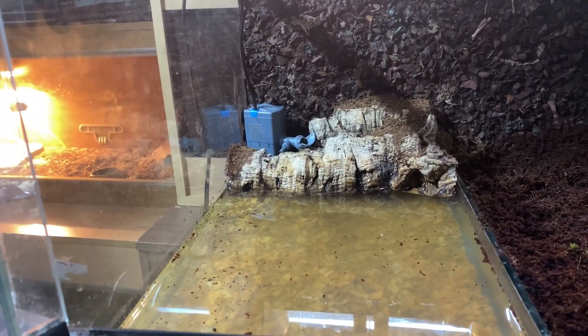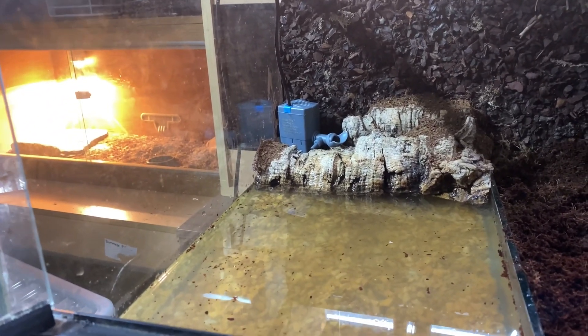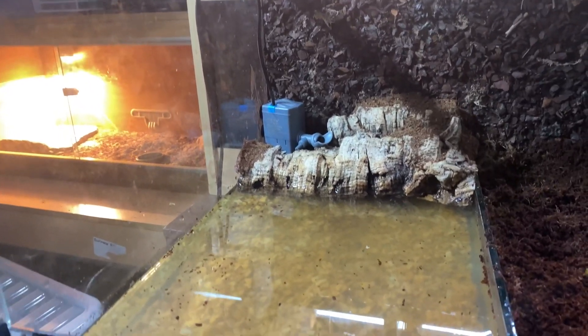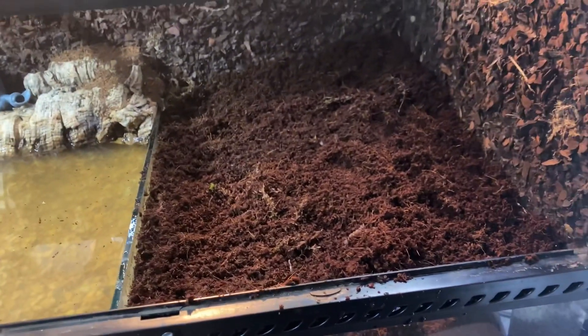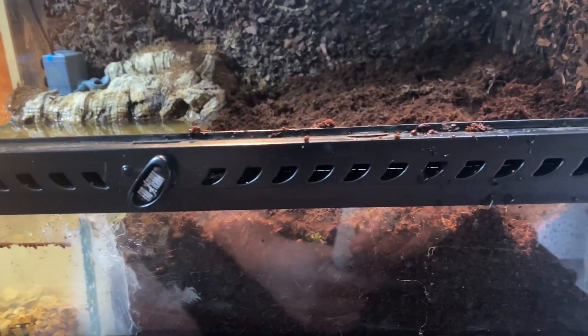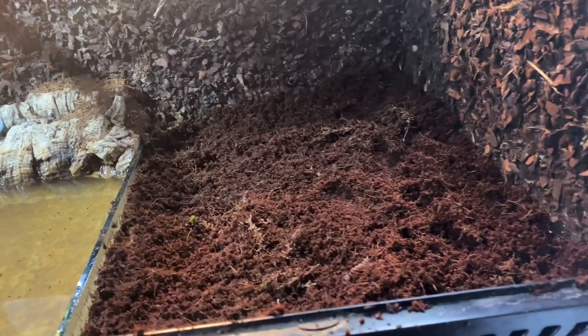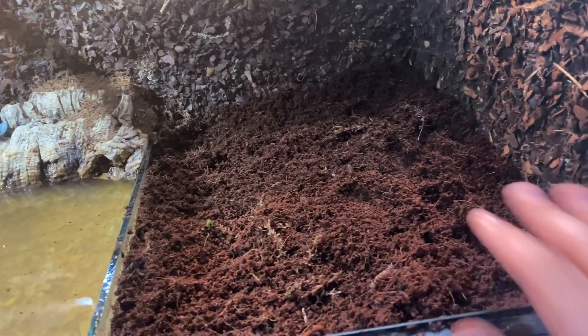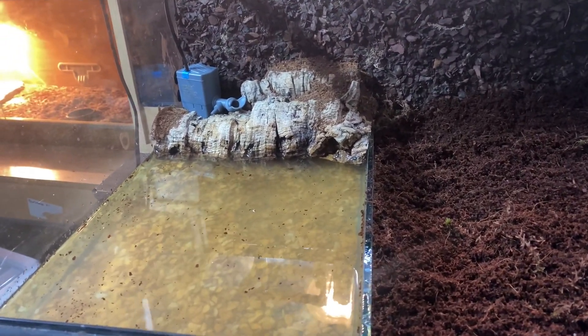So this is kind of what we're going with here — so that is the water area over here, and then we have the land area over here. It's got a deep water section with beautiful cocoa fibre and sphagnum moss mix, which is great. Like I said, I need to let the filter cycle for a day or so before I put him in — before he destroys it.